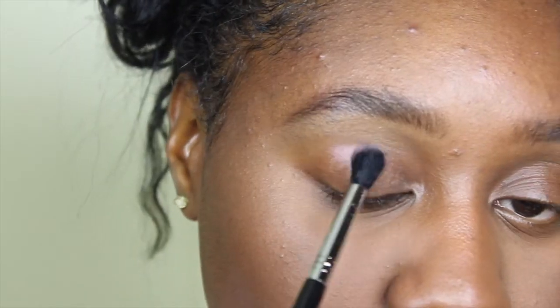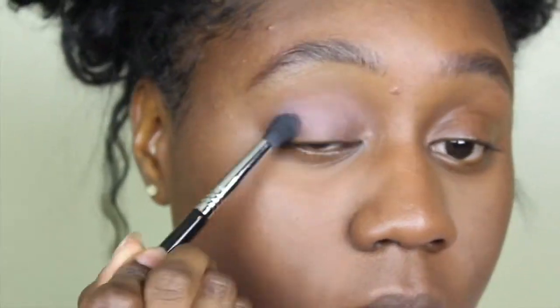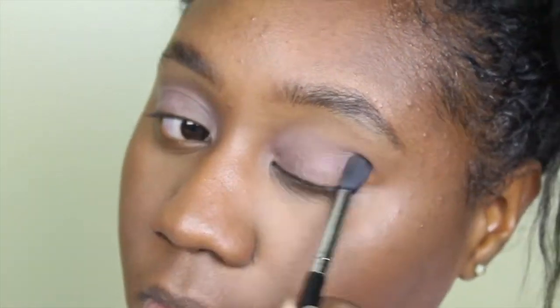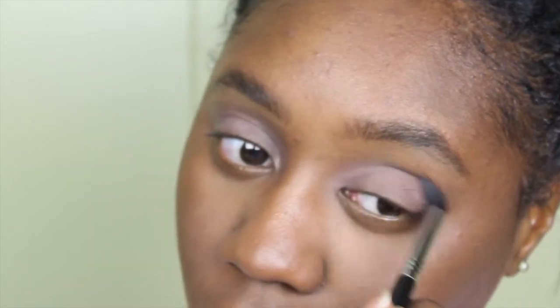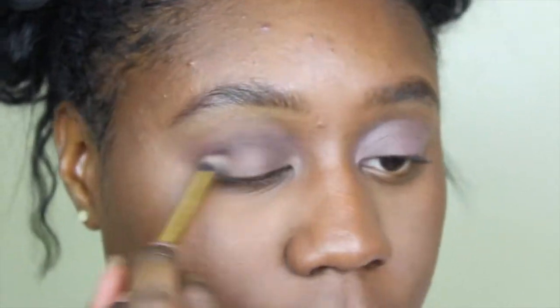Moving on to my eyes, I'm going to be taking the Pro Fusion Naturals palette. I'm taking the color Fling and applying this all over my lid as a base. After that I'll be taking Fearless, also from the same palette, and putting this into my crease to start building a little bit of definition.